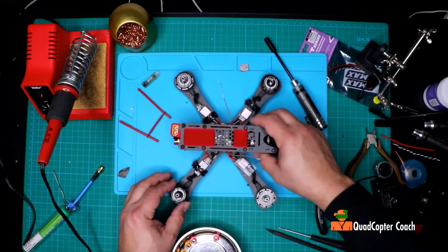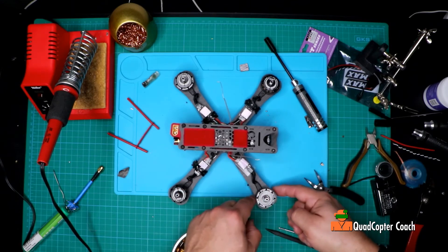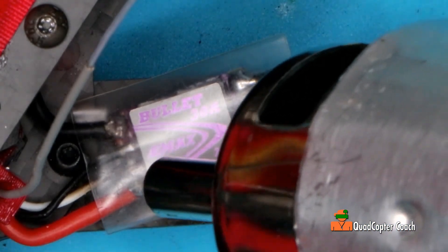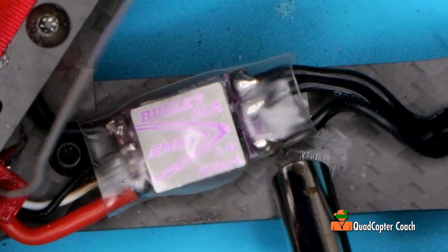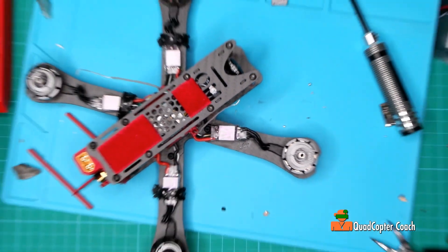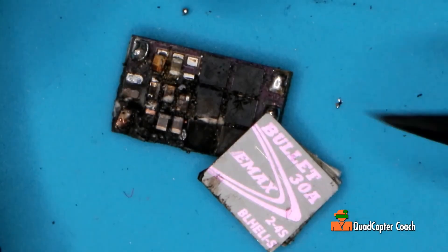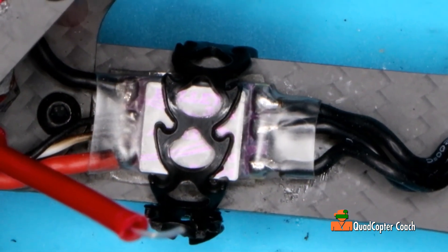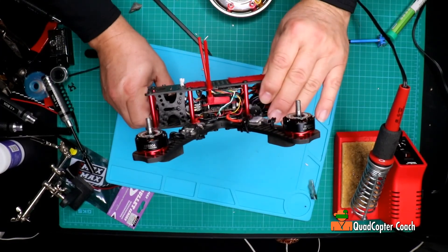All right, there we are — all put back together again except for the tubes, because I need to shrink-wrap the stem. I've already attached the motor. Let's shrink this down. There you have it — we've replaced this fried, destroyed ESC with a new ESC, all nice and neatly installed on this quadcopter. She will fly again. I'm Joel Lightcatcher, and thanks for watching.